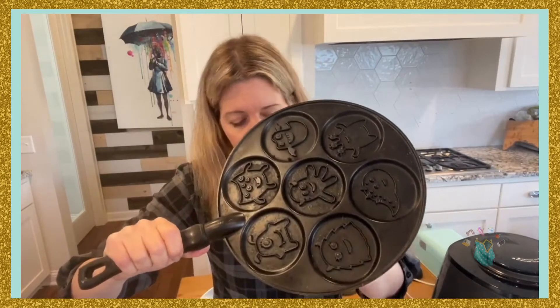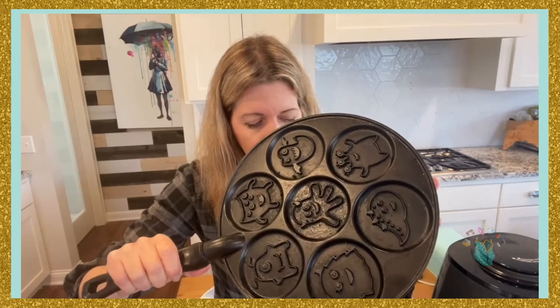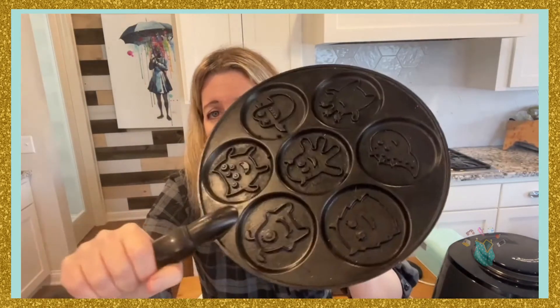So this is a cast iron — you cannot throw it in the dishwasher. This is by Nordic Ware. They have snowflakes, they have holiday ones, they just have lots of different ones.